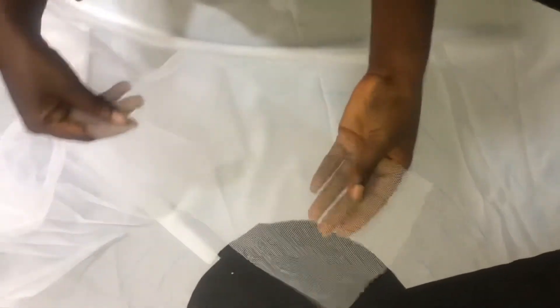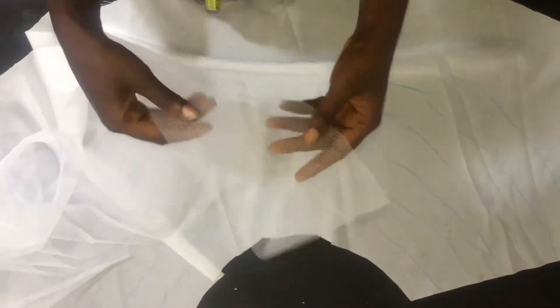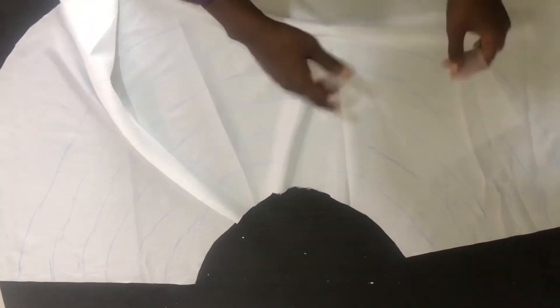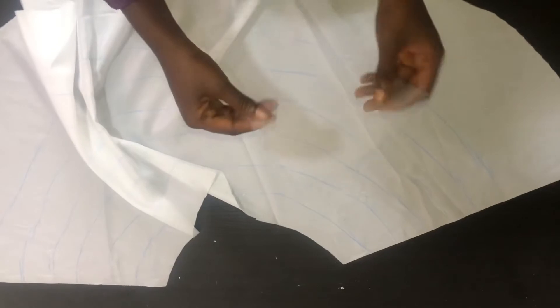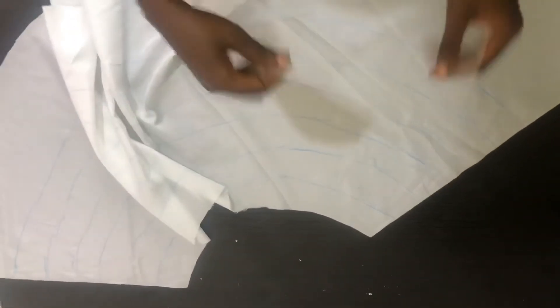I want it to be bulky and full. I cut out this hard net using a five and a half inch allowance. As you can see, the hard net is a lot. The next thing I'm going to be doing is adding the hard net to this flare. This is how to go about it — you're going to be pleating this hard net on the flare, and I'm going to take it to my machine and show you.